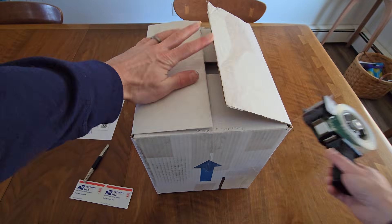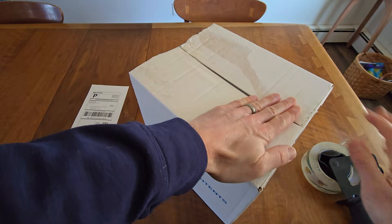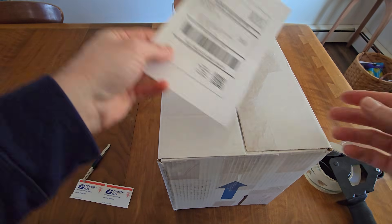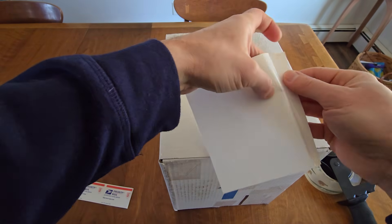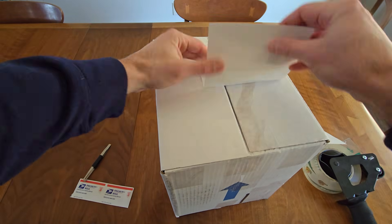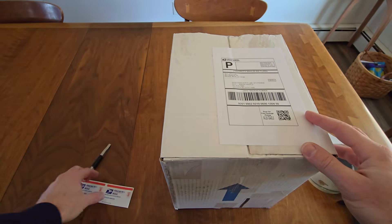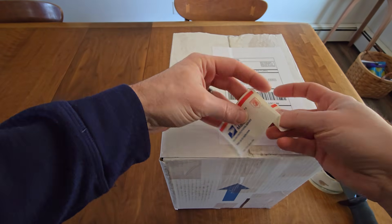Seal up your box with a strip of packing tape across the middle. Now grab your prepaid mailing label, pull the backing off, and attach the label to your box. Add two priority mail stickers to the box.